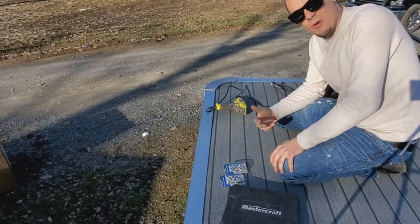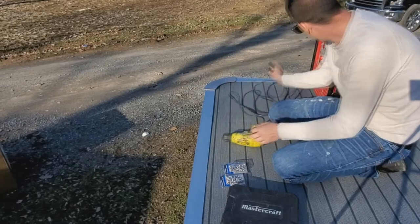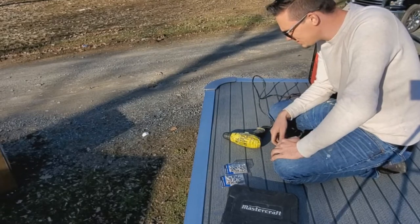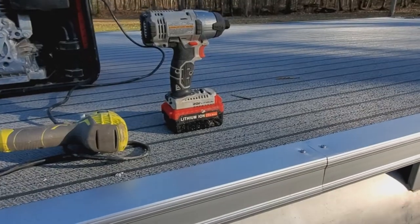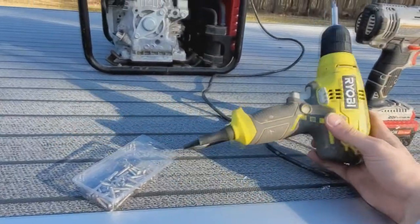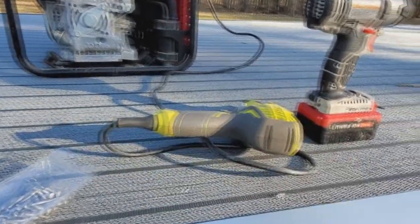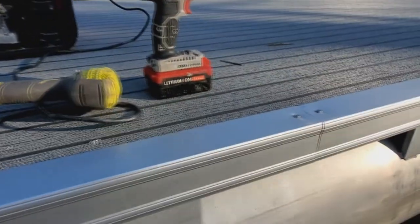The battery died while using the angle grinder, so I have a corded drill with my little Honda generator here, and that's just what we're going to have to do to get this finished. I'm not going to go around the whole boat like I normally would because the battery died, but I did want to show you what I was doing.